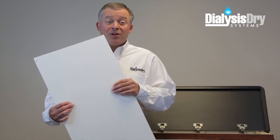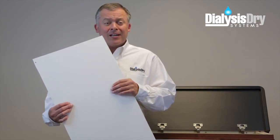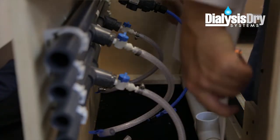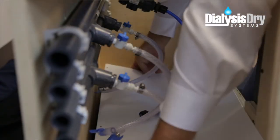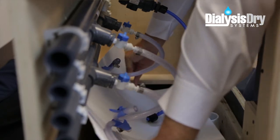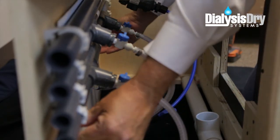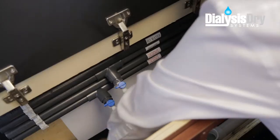Next, we will install the supplied reinforced panel. The panel should be installed with the textured side facing out. Start by inserting it horizontally through the opening at the top of the cabinet. Then, curl the panel when it reaches the bottom, and slide it behind the distribution piping located on the back side of the cabinet.